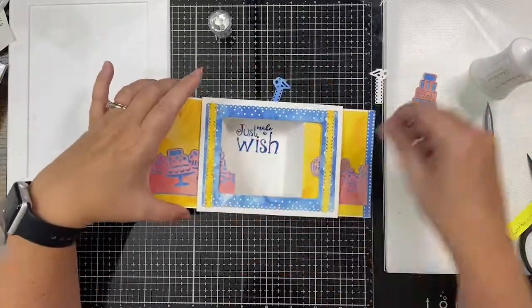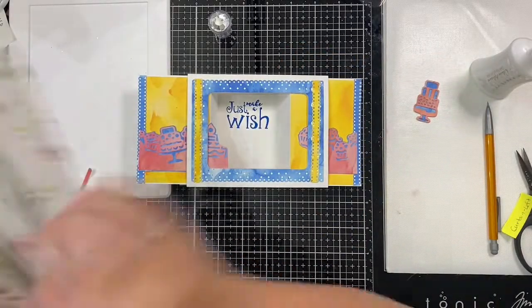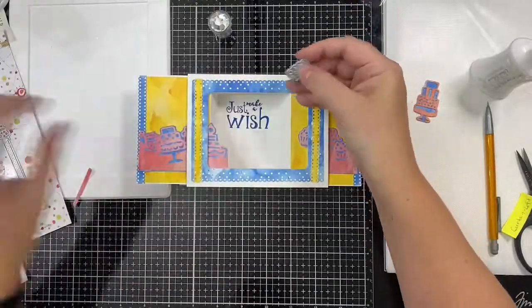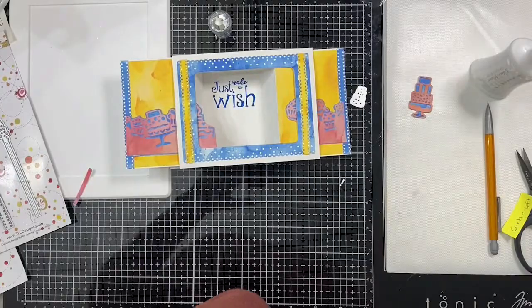Now to decorate the front frame a little more, I'm going to take the little cake die from the ribbon set and cut out some light red and blue cakes and layer them up like I did the big cake.